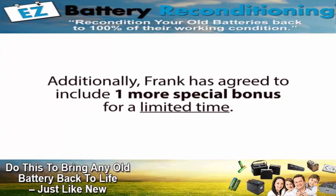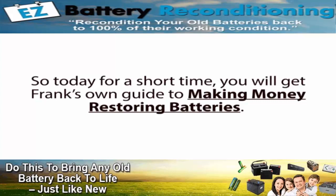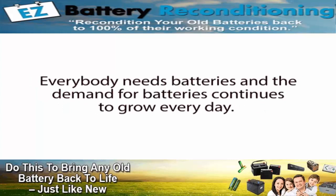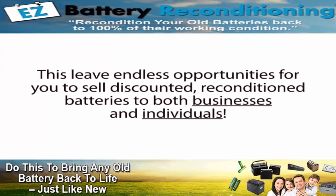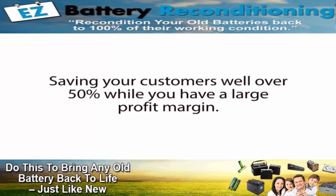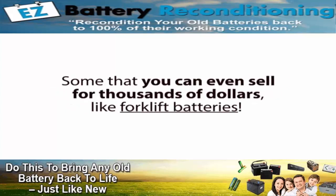Additionally, Frank has agreed to include one more special bonus for a limited time, but we have to limit this giveaway to only 230 people. So today, for a short time, you will get Frank's own guide to making money restoring batteries. Frank has been restoring batteries for the past five years and making a nice, steady six-figure income from it. Everybody needs batteries and the demand continues to grow every day, but everybody hates buying new expensive batteries. This leaves endless opportunities for you to sell discounted reconditioned batteries to both businesses and individuals.